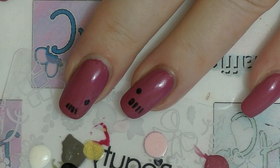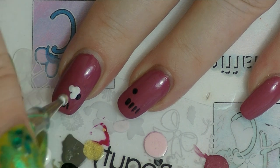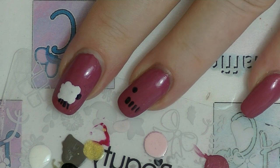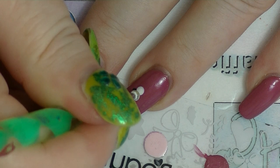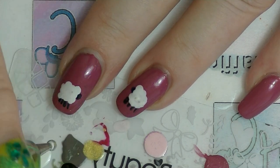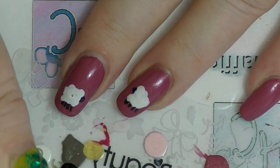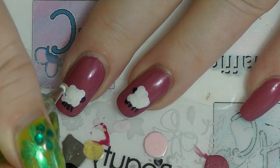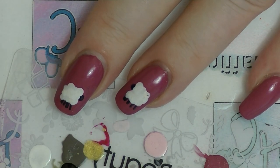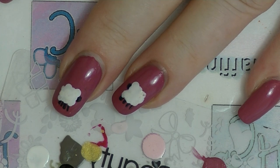I'm going to take some white and the bigger dotting tool and then basically just stamp circles. So you have a big fluffy — this is a sheep that really needs to be shorn. It's been hiding somewhere away from all the peoples, so it has turned into a big fluff ball of a sheep. Of course you could be a bit more refined and careful about your placement, but I think it's kind of cute to have basically just big balls of wool on your nails that look kind of like sheep.